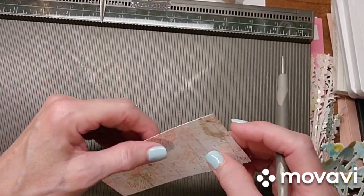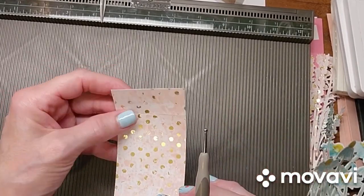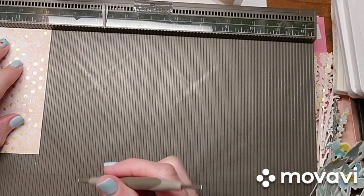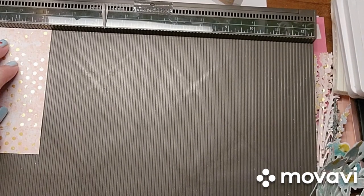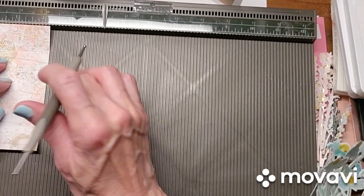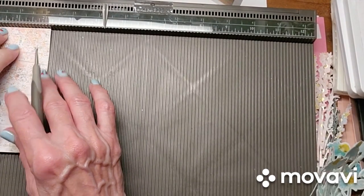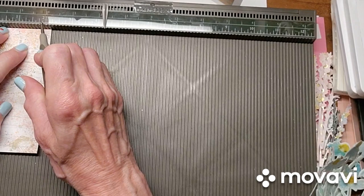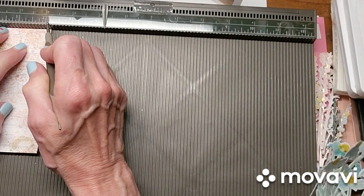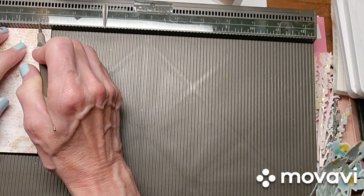Hopefully you can see the score lines. Fold them a little bit so you can see them better. Then you want to turn it and score at three quarters. So three quarters is right here, right before the one. My brain has forgotten to kick in today — I'm going to do it on this side just so I don't mess it up.